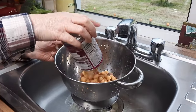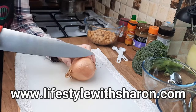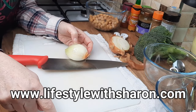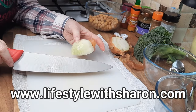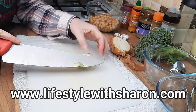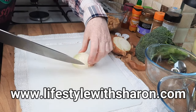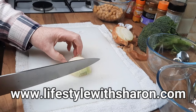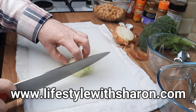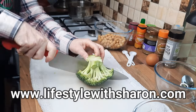With the chickpeas, just put them into a colander, drain the juice, and give them a quick rinse. Now we're going to dice the onion — go from root end to root end, peel the onion, make sure you've got a tea towel underneath your chopping board to stop it slipping. We don't want to cut the root end off first; keep that intact, then cut along there lots of times keeping your fingers bent so you don't cut yourself. Then just cut some broccoli up into little tiny pieces.